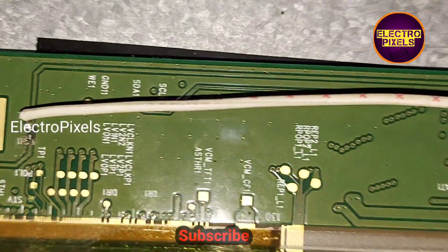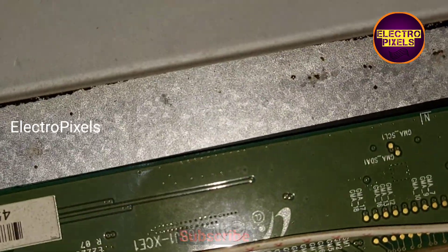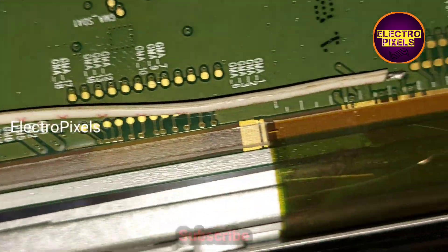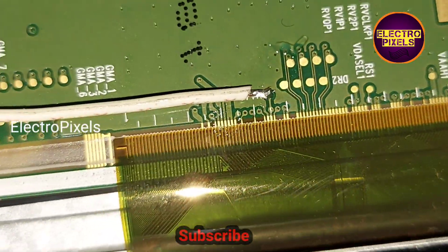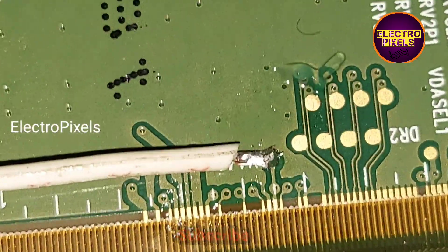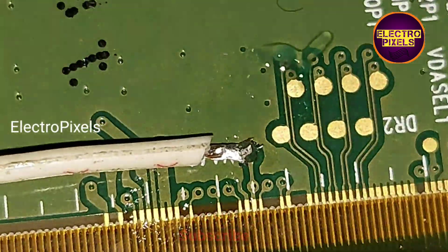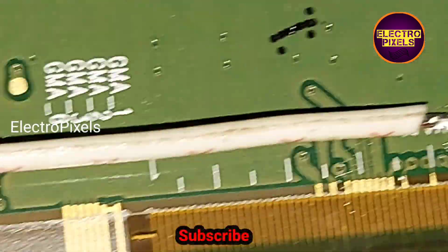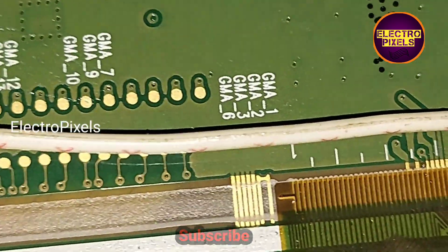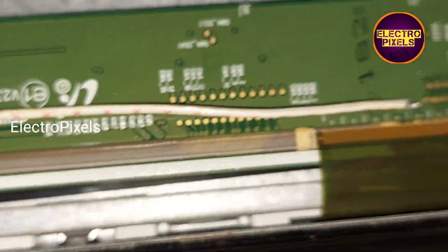Here is the VGH test point on the panel side. If we connect the VGH voltage again, the DC-to-DC IC will go into protection mode. So instead of the VGH voltage, I used the AVDD voltage.